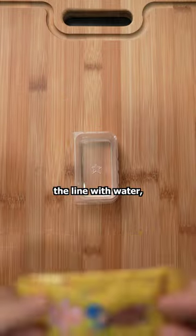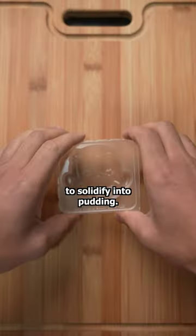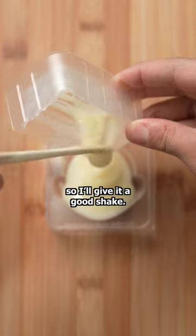All I had to do was fill the tray to the line with water and then pour in the first powder. It was pretty cool how fast it started to solidify into pudding. I don't want any bubbles, so I'll give it a good shake.